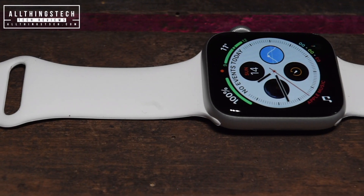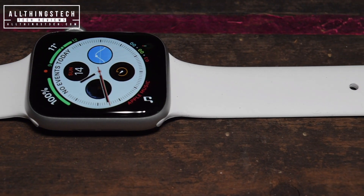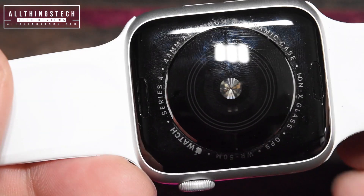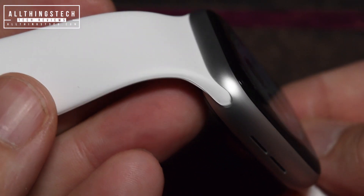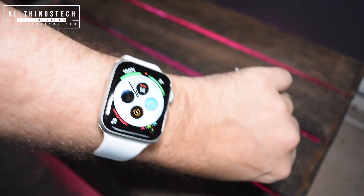This band has incredible ratings in terms of the number of people that have bought it, with four and five star ratings on Amazon. Lots of people are saying it's very, very good. If you look at the connections and how it joins to the watch, it fits very, very well indeed. You wouldn't know this wasn't the original sports band.